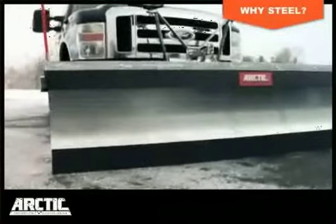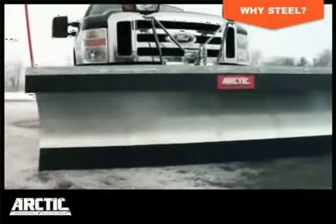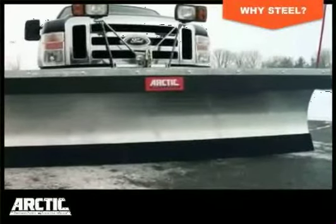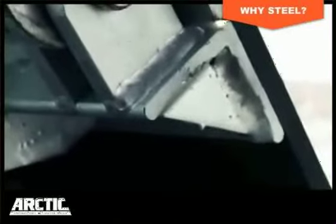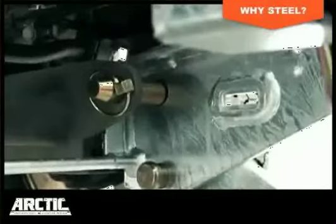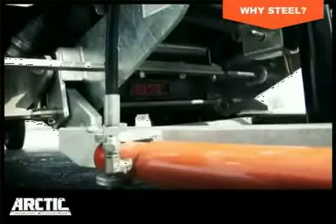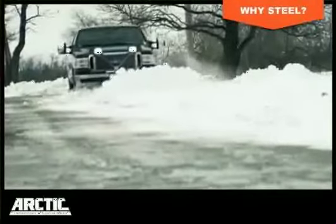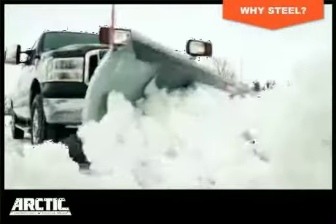All of Arctic's steel blades and lift frames are galvanized to provide the best performance in winter's worst conditions. The zinc coating provides superior resistance to abrasion and corrosion because it gets into the hollow spots that can rust. This extra layer of protection makes our plows virtually maintenance-free.